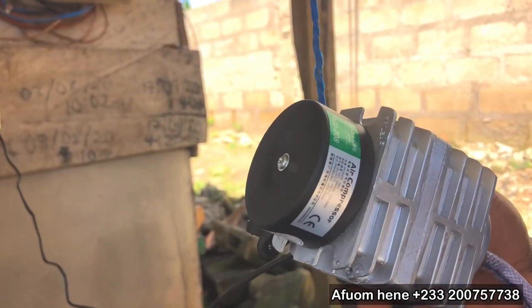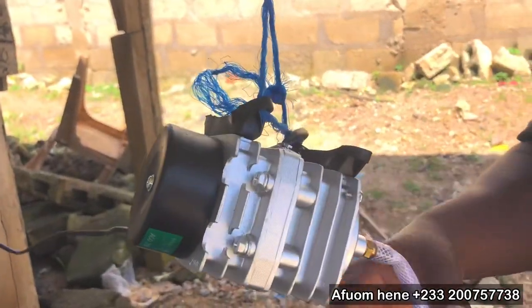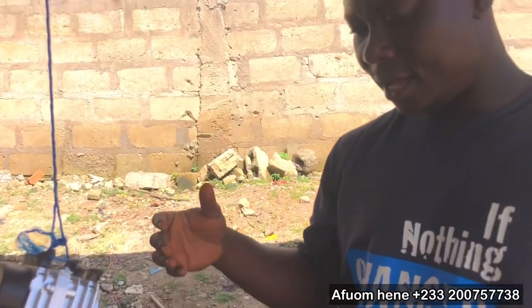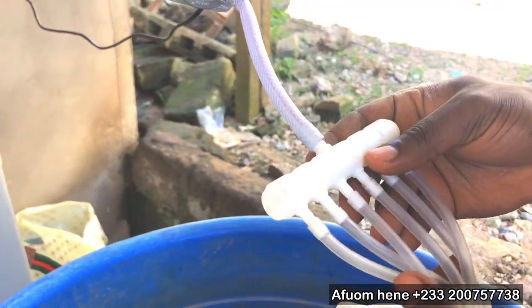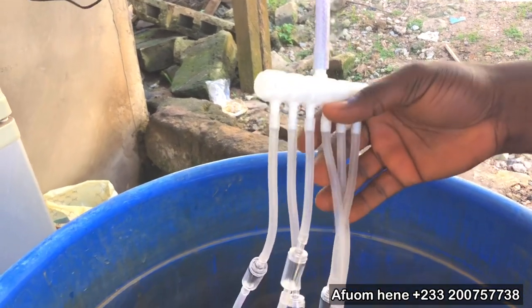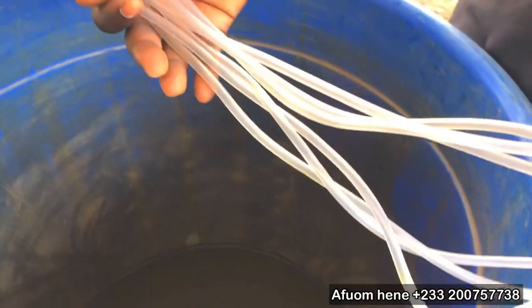So this is a 25-watt, 220-volt powered pump. You can see that it has some tubes. What it does is that it produces air that turns into bubbles to oxygenate or provide more dissolved oxygen for your ponds. It has a splitter here that splits the pressure or the air coming from the pump into six different tubes.